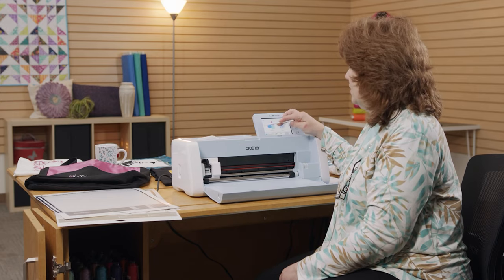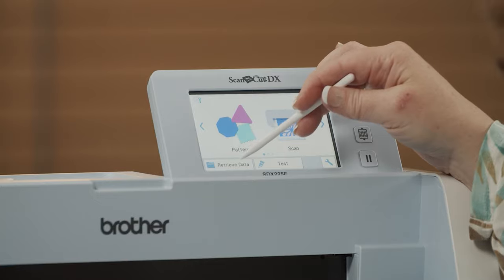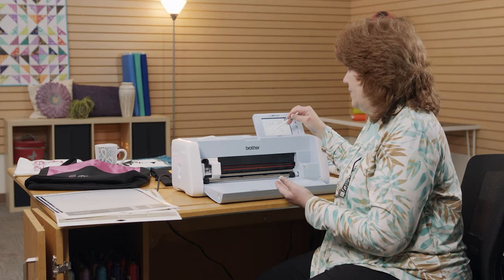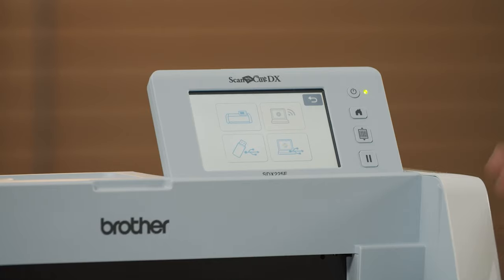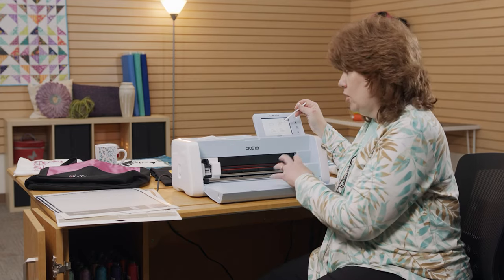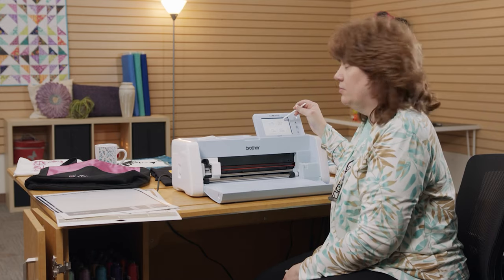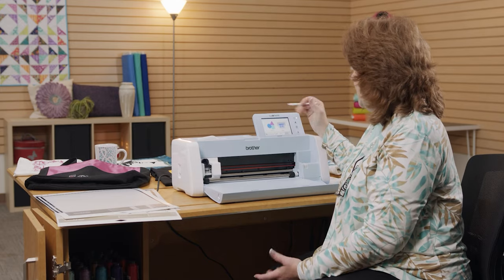Besides those areas, I also have buttons down here. One is Retrieve Data — that means I can retrieve designs I've built myself that I've saved in my machine, saved on my USB stick, or from a cable plugged into the side that connects directly to my computer. Or I can use the Wi-Fi — if I turn on the Wi-Fi and have it talk to my router at home, I can have it talk to my computer through the cloud, so I don't have to have it physically hooked up.